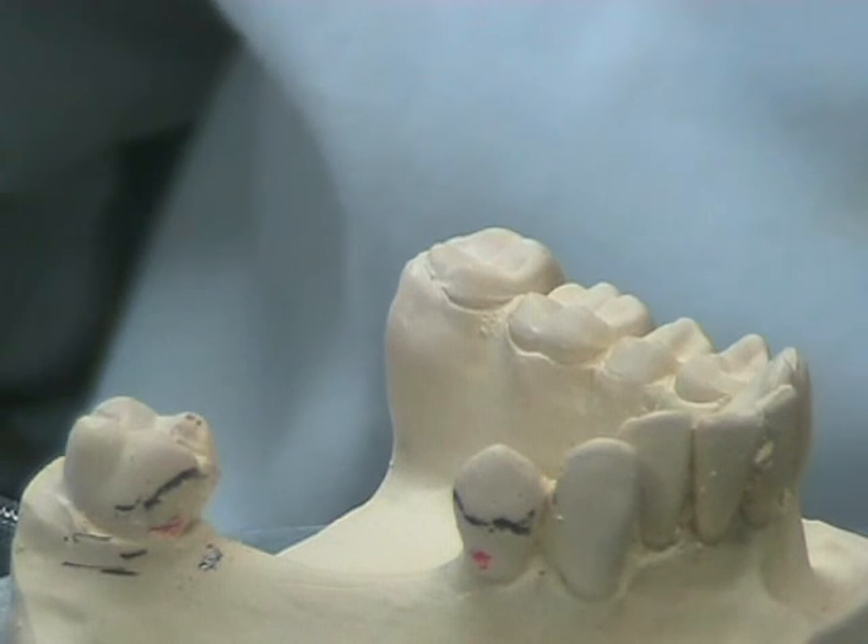As you can see, the undercut marking is in the undercut region.